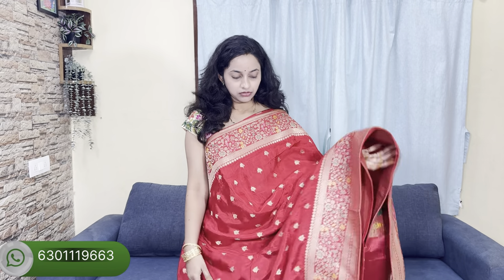It's a green color weaving. It's a plain blouse with the border. It's a brown blouse. It's a plain blouse.